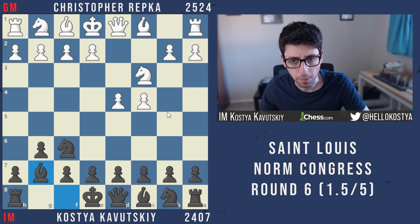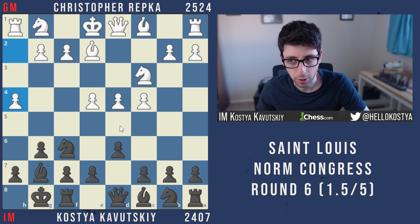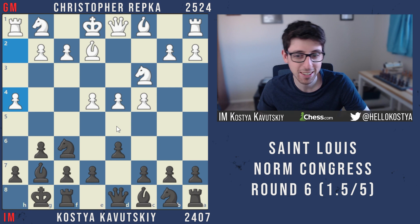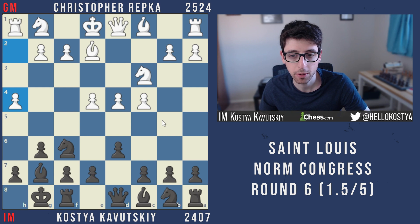He surprises me with Bishop e2, which generally leads to either Bishop e3 or Bishop g5 — the Averbakh. After I castled, he goes h4, which was definitely a surprise. I had looked at this line somewhat recently but not before the game, so I kind of forgot to review it, and this line is very trendy and popular these days, so I really should have been more up to date.